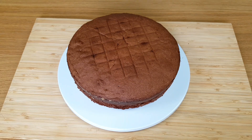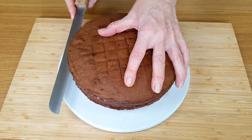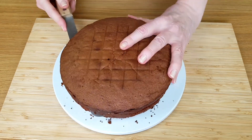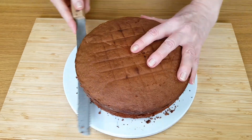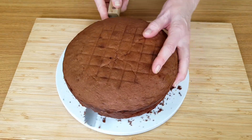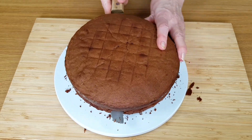Now the best way to cut a cake is to do a little bit at a time around the edge and turn the cake as we go. Cut it a little bit more each time until we get to the middle of the cake, and then the rest should be quite easy.